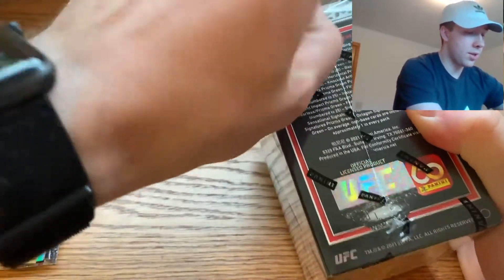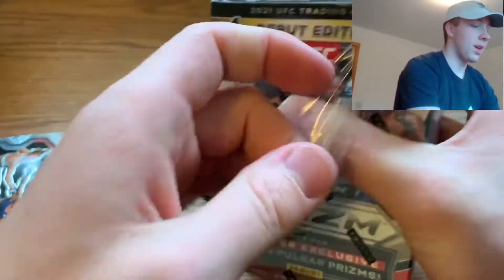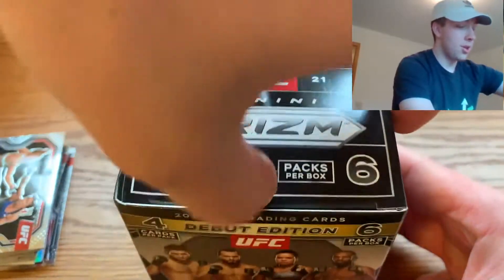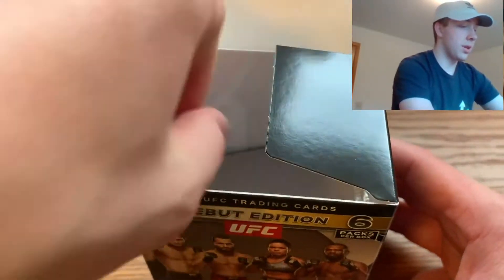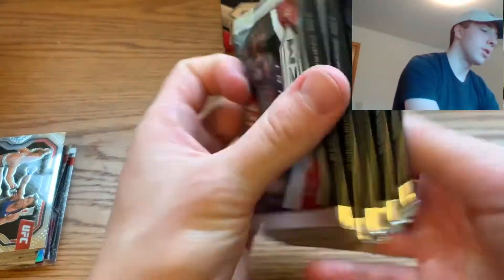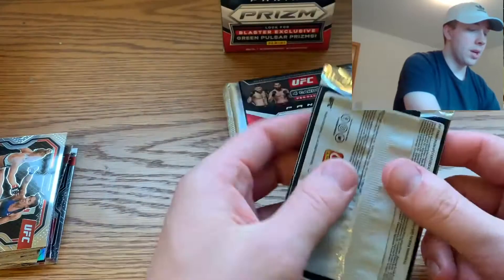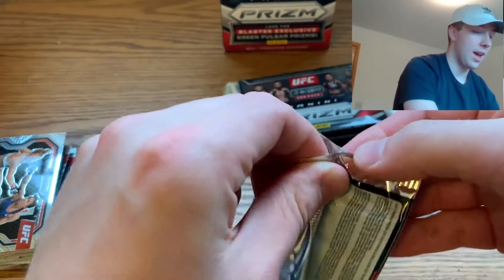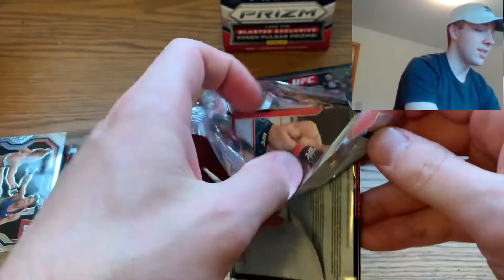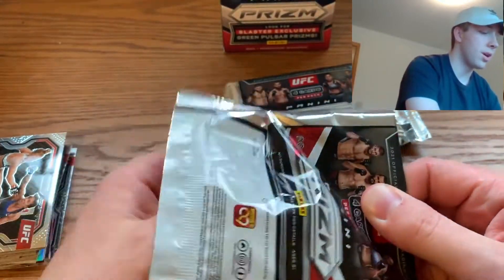Let me do a full recap at the end. I've been wanting to rip this for the longest time. I'll probably end up purchasing more on the secondary market because I have a pretty big sealed collection I'm working to grow and keep for as long as possible — I'd love to add some UFC Prism to it. But today I had to rip some; I could not wait any longer. Blaster two, pack one, let's go!